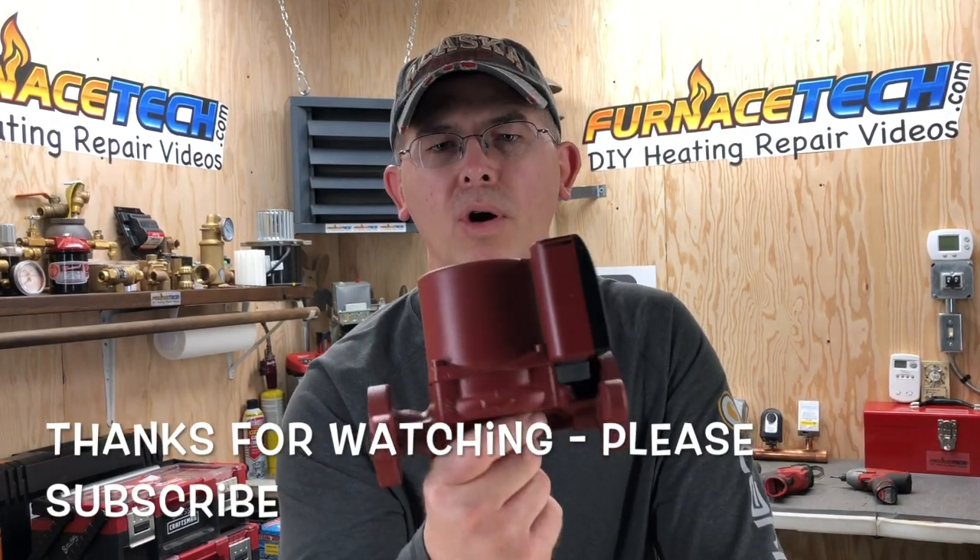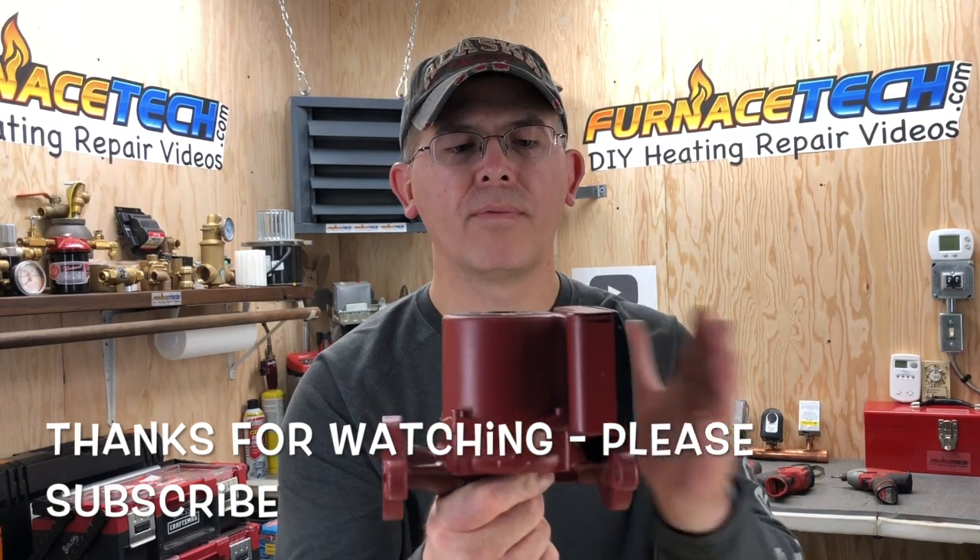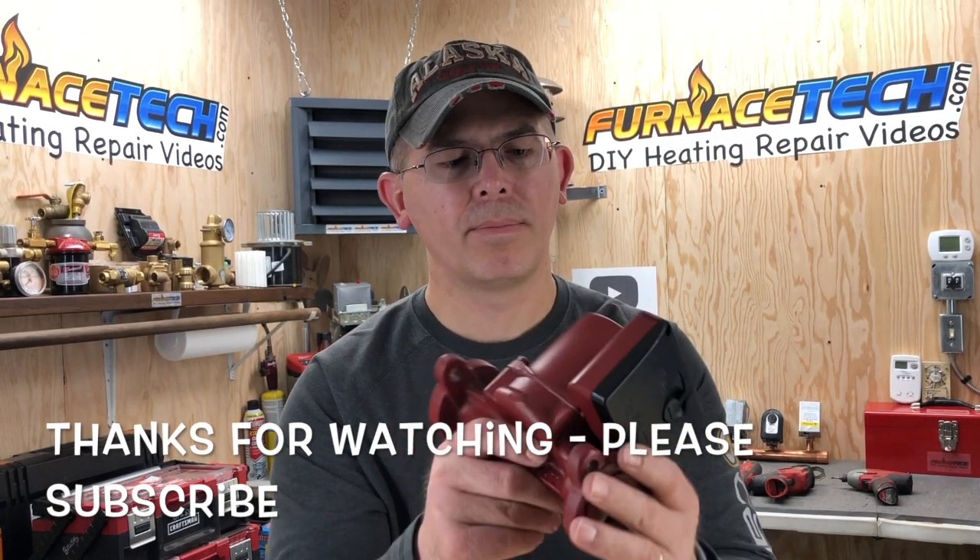That was a close-up look inside of a boiler circulator pump. Don't forget to subscribe, and I appreciate you taking the time to watch.